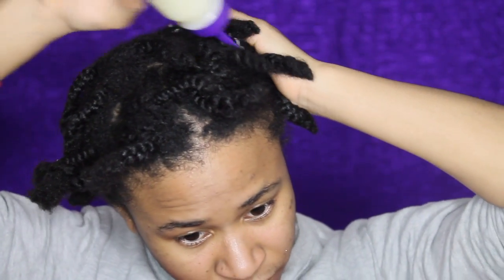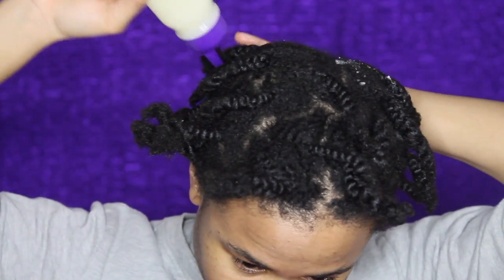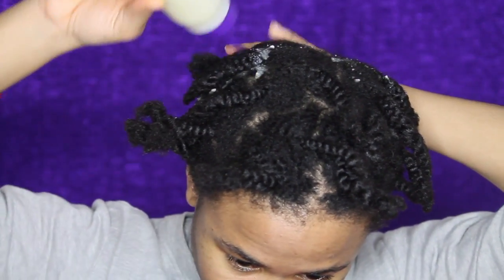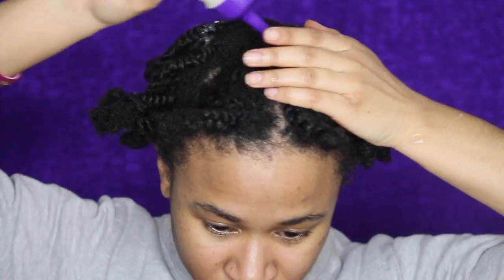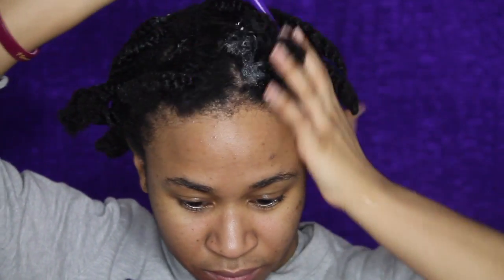The first thing we're going to do is take a little bottle filled with a little bit of water and some leave-in conditioner, and I'm just going to wet my hair up with that. I got this applicator bottle from Sally's — it was like $2. I'm using the Shea Moisture Jamaican Black Castor Oil Leave-in Conditioner and just some regular tap water.